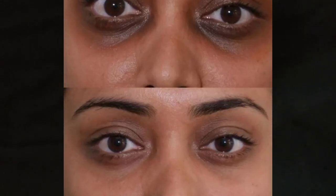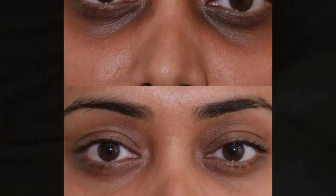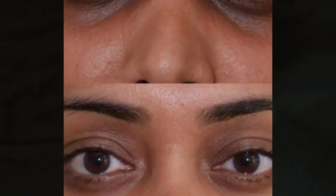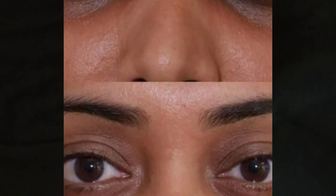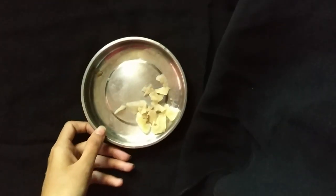Hi friends, I am going to do this video. I am going to remove the dark circles. I am going to do a tip — I am going to use a potato and a pin.